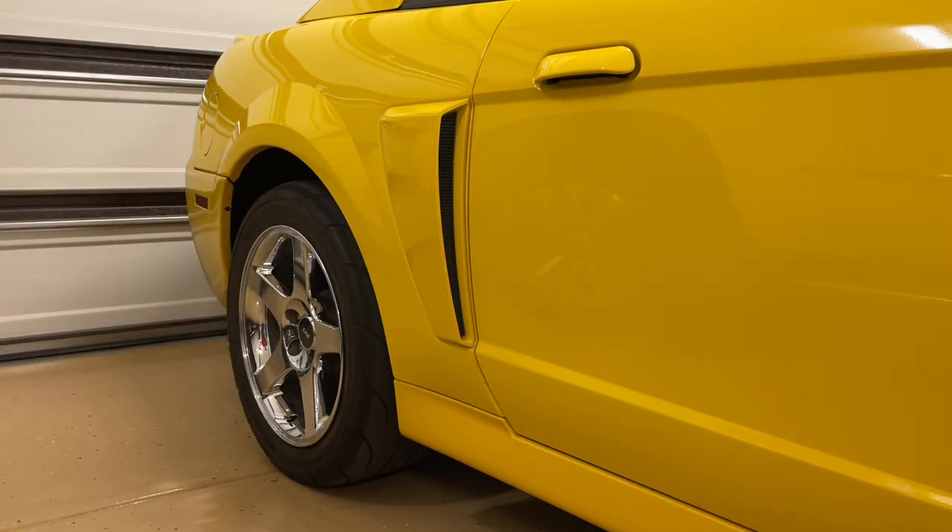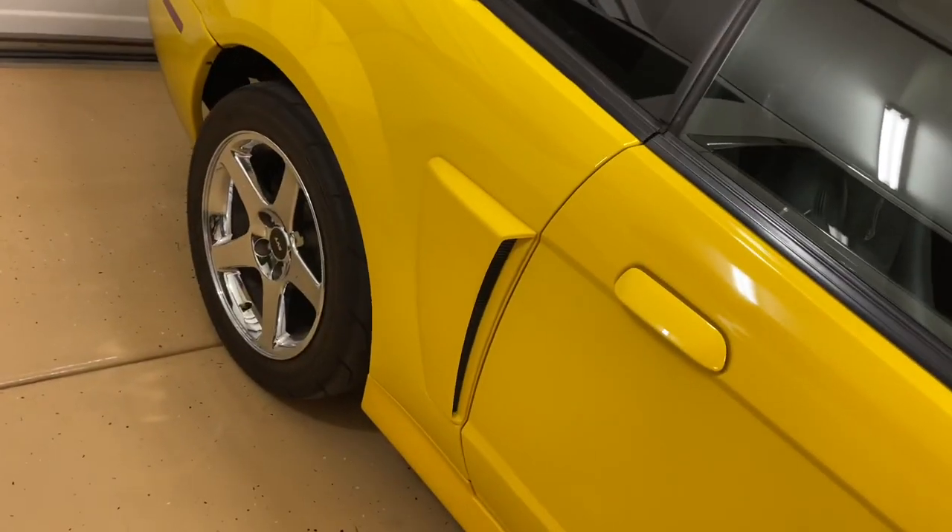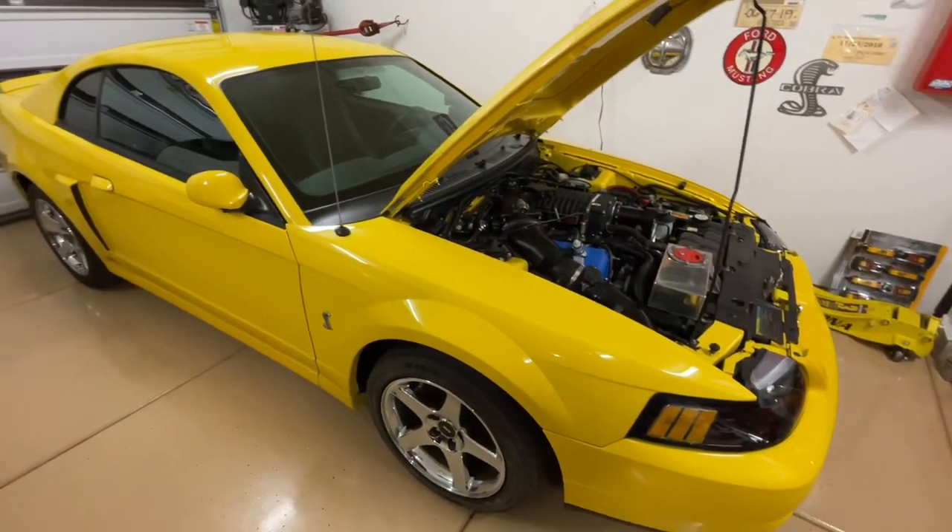I think it turned out pretty well — it matches perfectly. You wouldn't notice any difference. As I walked by it a few times and looked at it, I think it turned out pretty nice.